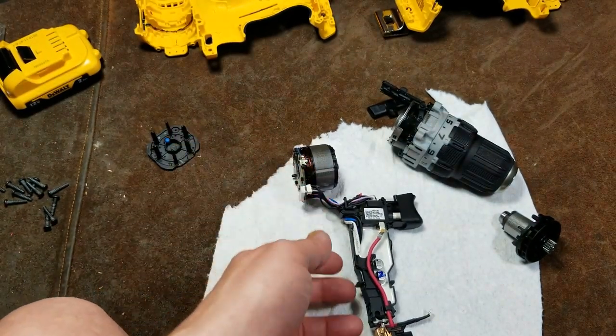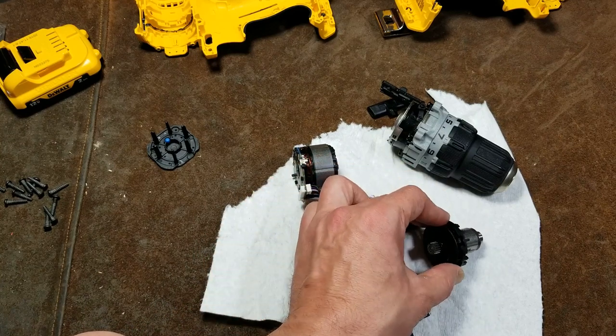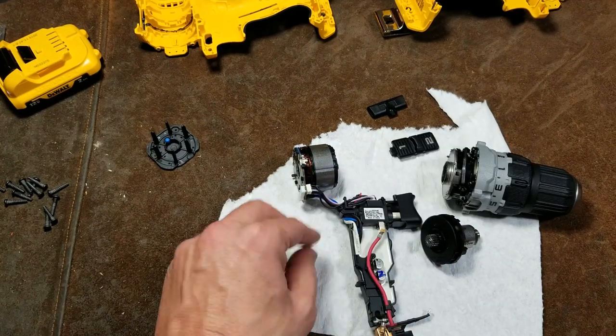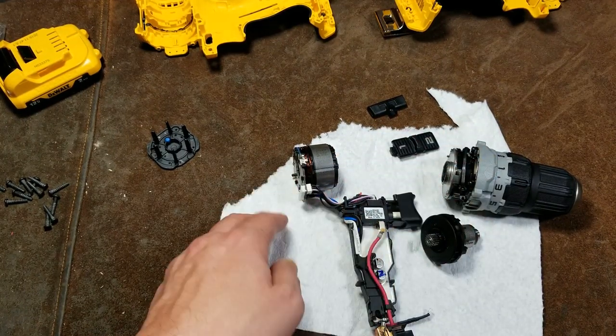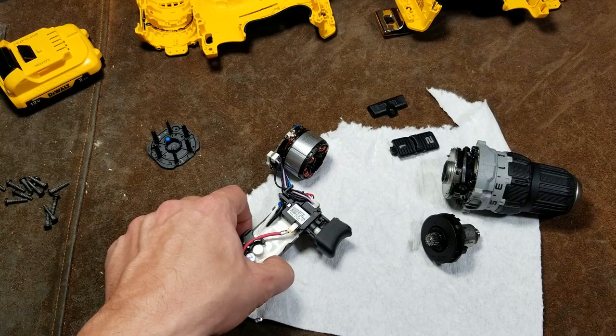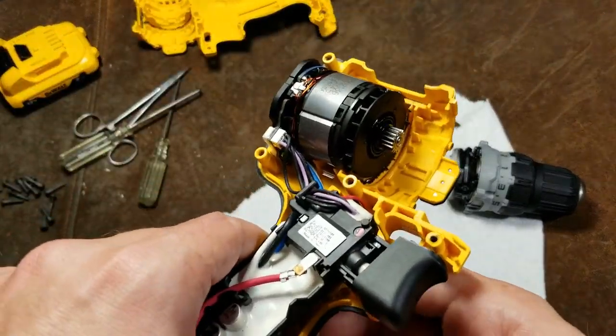I think that's the end of the basic breakdown and a quick discussion of the motor in this unit. I'm going to continue this video where I break down this gearbox in detail. Otherwise, please subscribe. Continuing the gearbox breakdown for the more die-hard viewers who really want to get into the details.